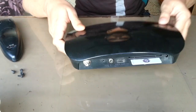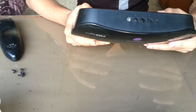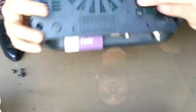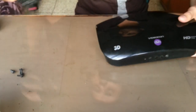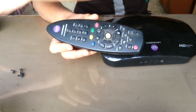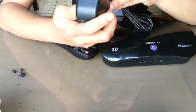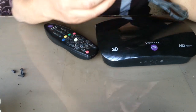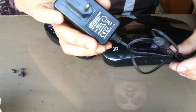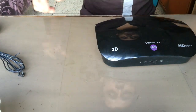Hello everyone, this is my Videocon D2H set-top box. The model number is Satellite Box 2011. This is the remote and power adapter. The power adapter is rated at 12 volt, 1.5 ampere output, which means it will consume 18 watts of electricity constantly.